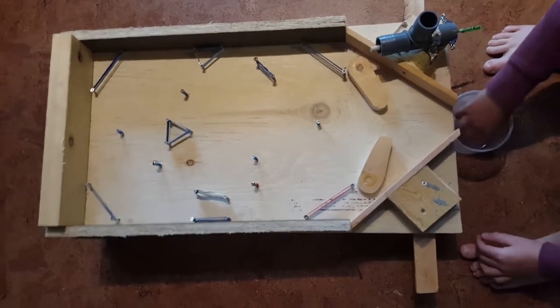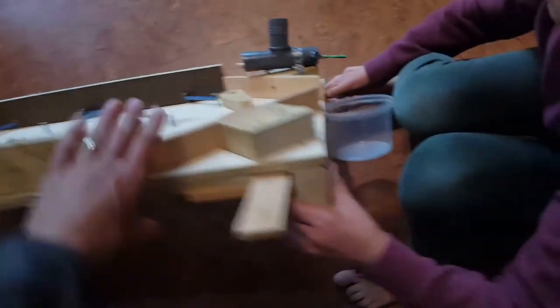And there you go. Why don't we turn it over and we'll show you the paddle mechanism. We'll go over on its side so we don't crush the paddles.